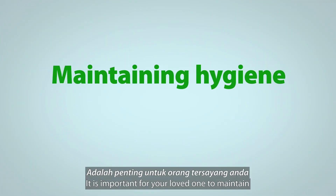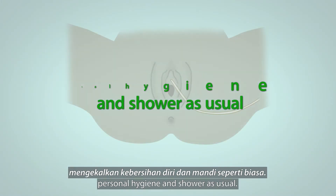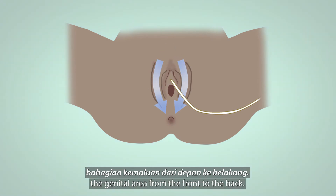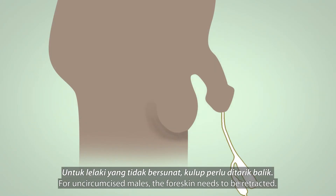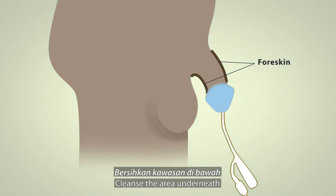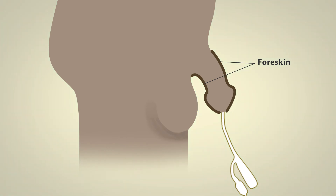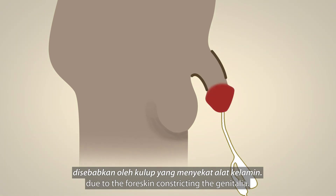It is important for your loved one to maintain personal hygiene and shower as usual. For females, wash or cleanse the genital area from the front to the back. Ensure secretions that stick on the catheter are washed away. For uncircumcised males, the foreskin needs to be retracted. Cleanse the area underneath and return the foreskin to its original position. This is to prevent pain and swelling due to the foreskin constricting the genitalia.